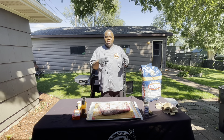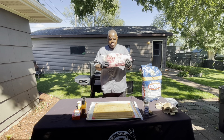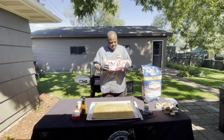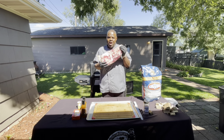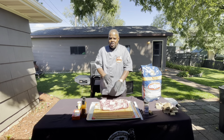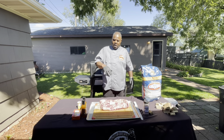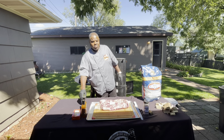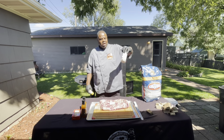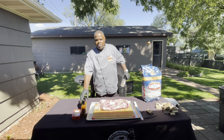Hey y'all, it's your boy TNT Barbecue. Today I got a cook going for you. I know it's in the afternoon, but I want to bring something to the guys at the sheriff's office. USDA prime brisket, guys — prime brisket, top of the line. I'm gonna hook this up!